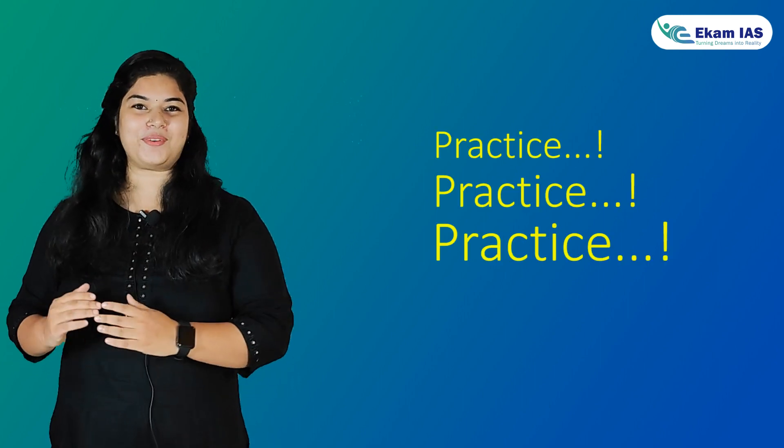Hi guys, with very few days left for UPSC Prelims, it's time to gear up. And the best way to tackle those questions is to practice, practice and practice.